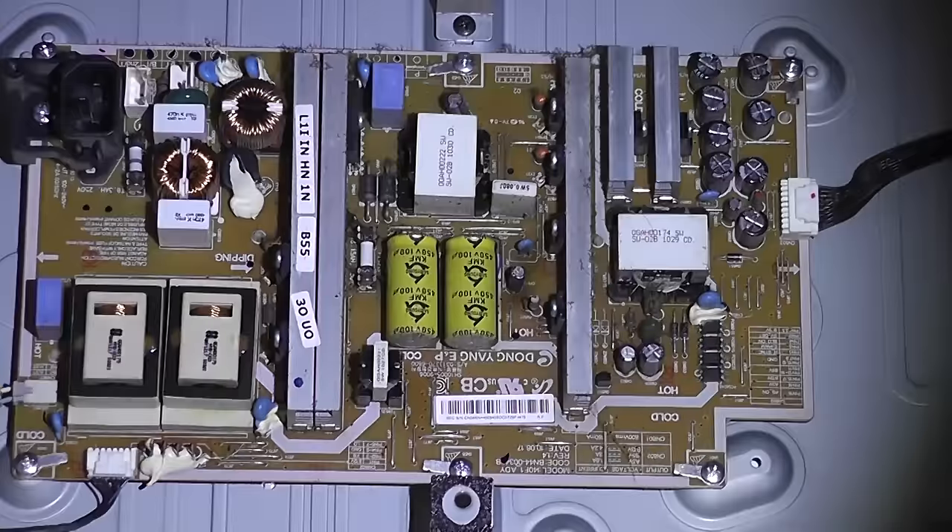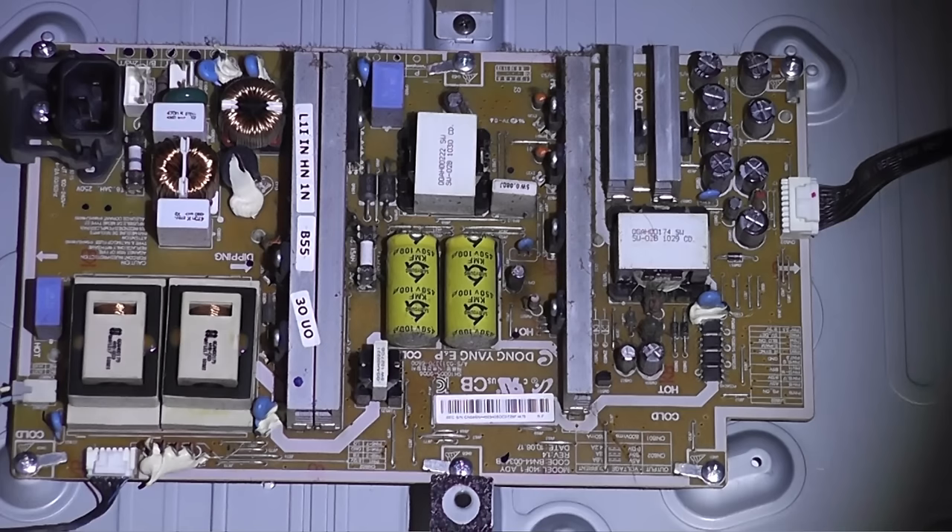The way to inspect is to get a torch and have a look at the board itself to see if you can see anything that's burnt or any sort of blown caps. That's really important when diagnosing these types of TVs. I've already gone through here with a multimeter.